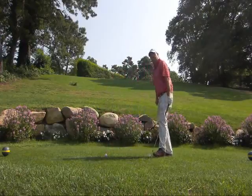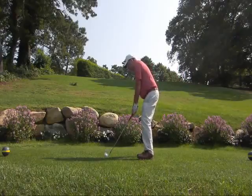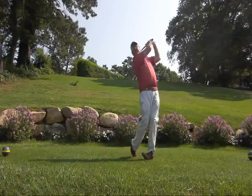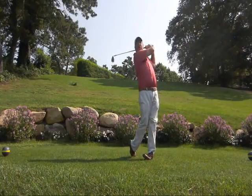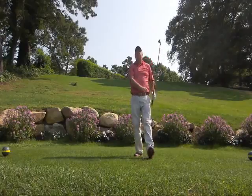I'll give one more a try here. This will add distance and create more crisp golf shots. Notice where the right shoulder is — knees touching. That was a good one.